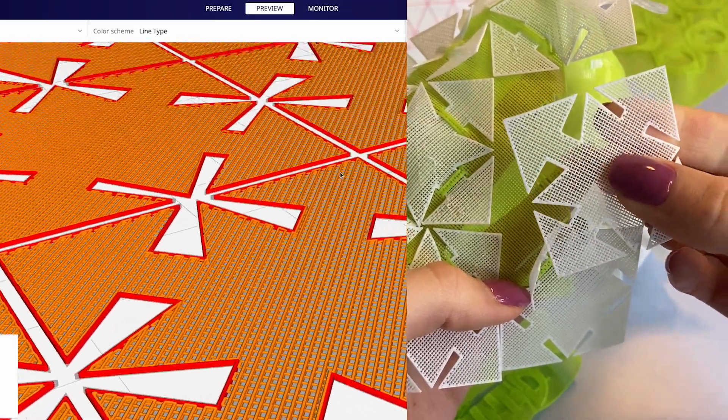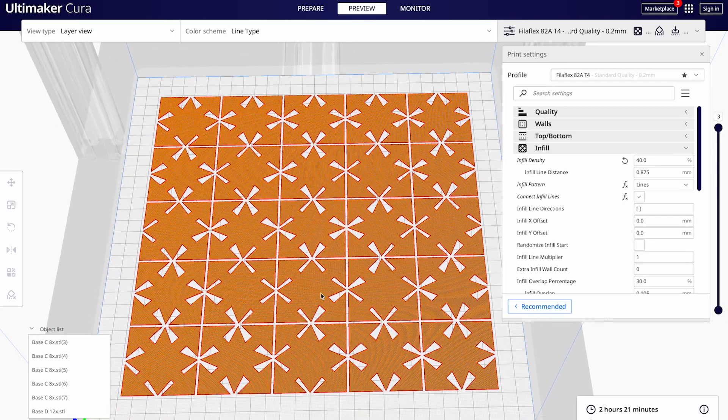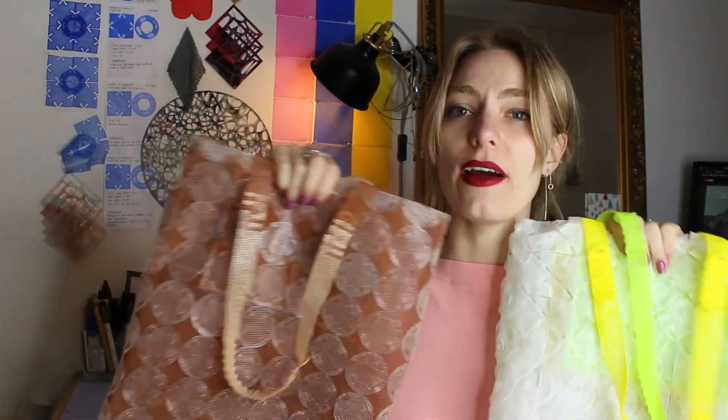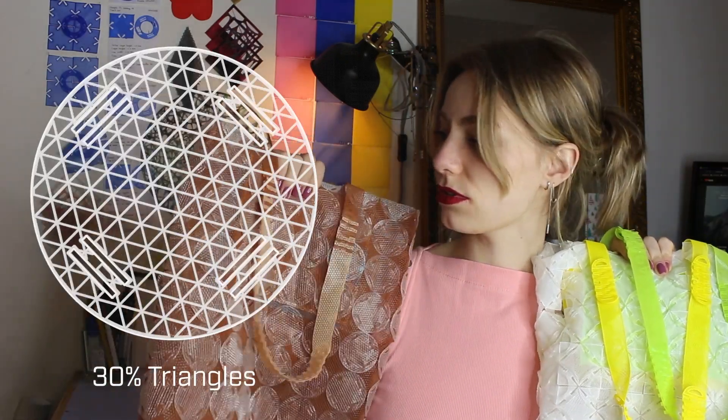The third tip — and this is just my personal favorite — is to set the line infill at 40%. Just to compare, I made it in two different colors with open and closed circles, and it's entirely up to you how you want to finish the bag.